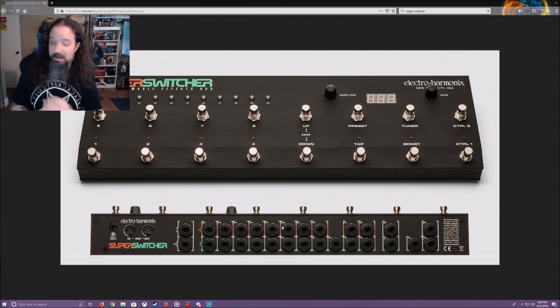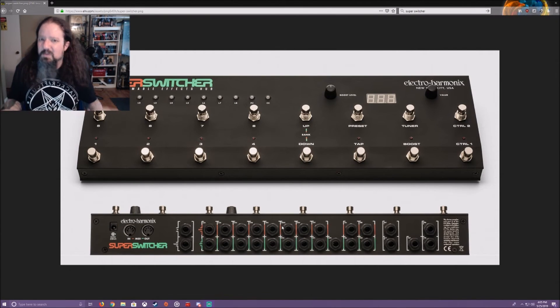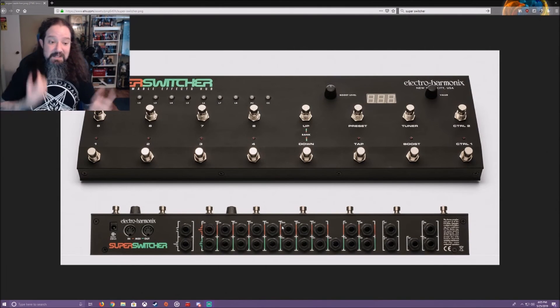It works fine. I tried putting a delay in front and it sounds like crap. Doing it this way, it sounds exactly right because the delay is in the effects loop — which to me is where it should go. There's no real correct order, but that's the routing that works best for me.